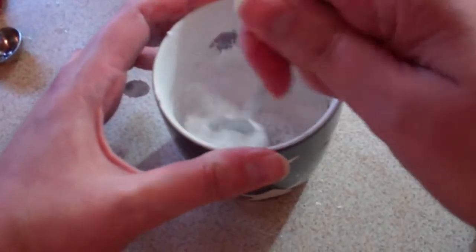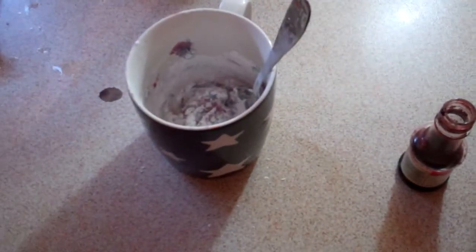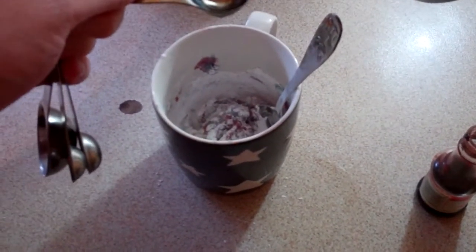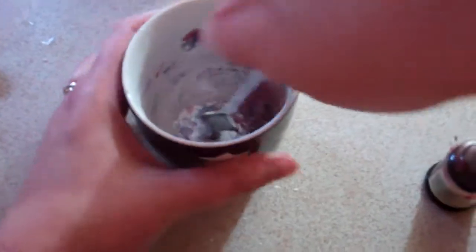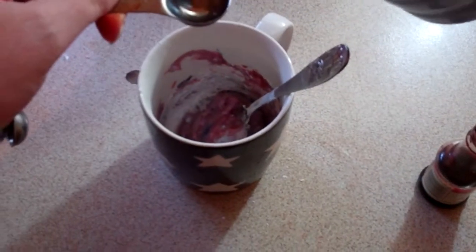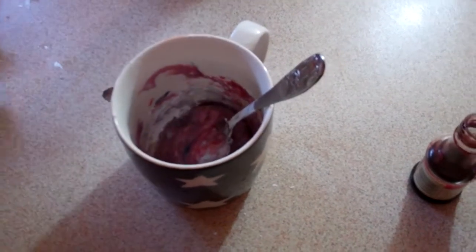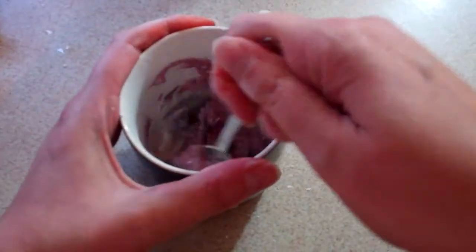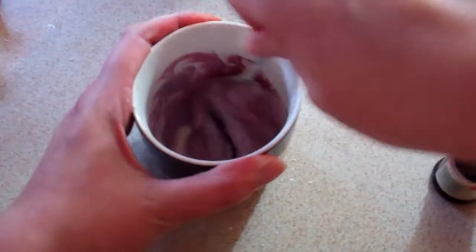See, that's still quite dry. A tiny bit more water in there — a tiny bit more. It's so easy to put too much in and have too runny an icing, so you have to be quite careful, otherwise it will be too thin to do much with.